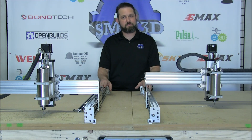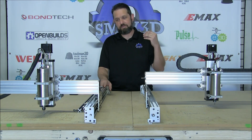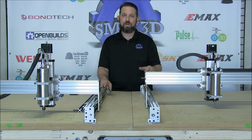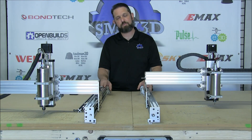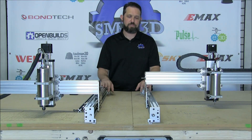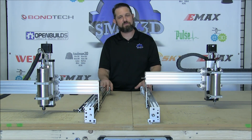I wanted to touch on safety real quick too. This is a pretty serious system — there's a lot of electricity, a lot of amperage running through here, and there is water involved because of the water-cooled spindle. If you guys get into building this, please be super safe. Make sure that you can't get any water to the electricity and vice versa.